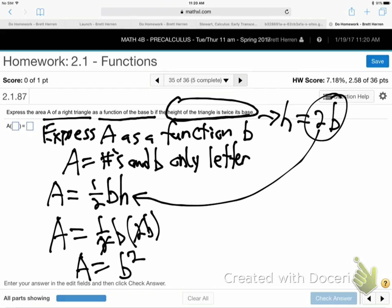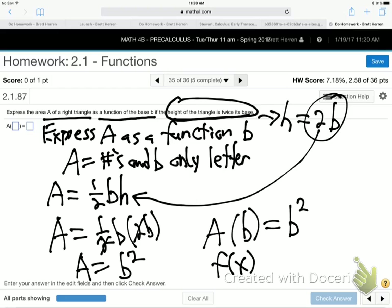We're done. That's the formula they wanted — one with only B. A of B is B squared, meaning area is a function of base. Area depends upon base; the bigger the base, the bigger the area. The area is the base squared.